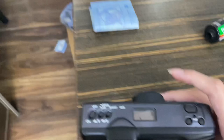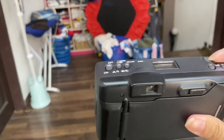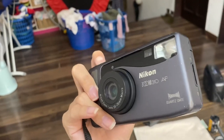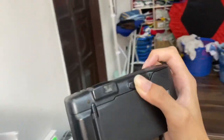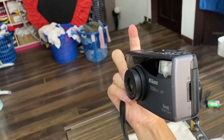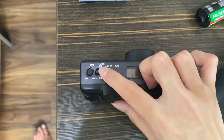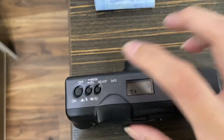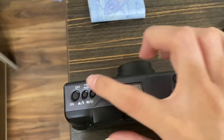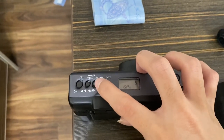This one is false flash. You have to focus on something first and then press. And then there's also auto slow flash and auto no flash. You can also adjust the red eye reduction or self-timer as well.